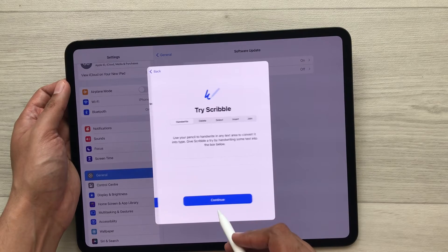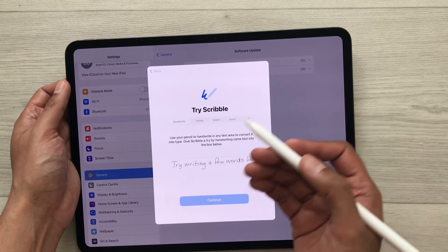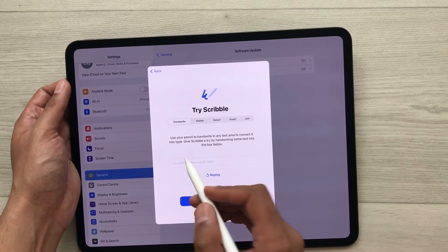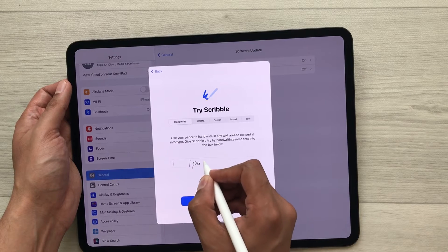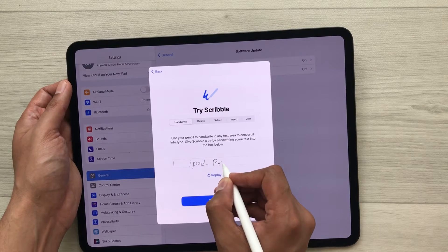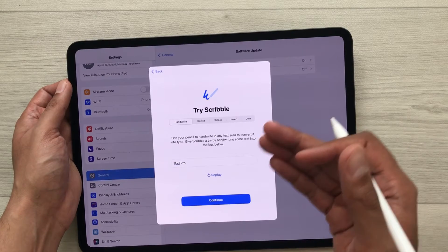Select Continue, and if you want to try the Scribble option you can also do it. For example, if I want to write 'iPad Pro' here, you will see it will convert it into text. It is also working perfectly fine.